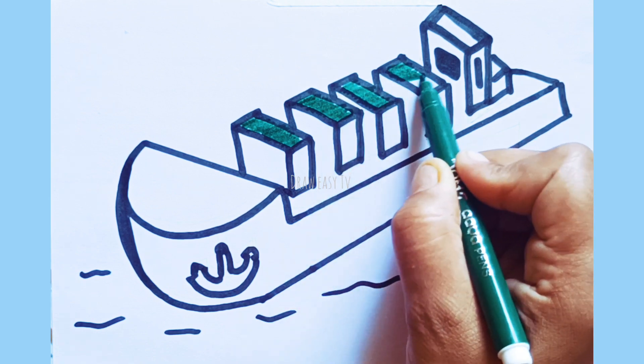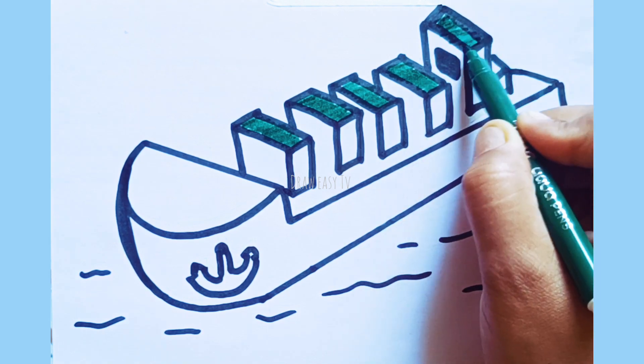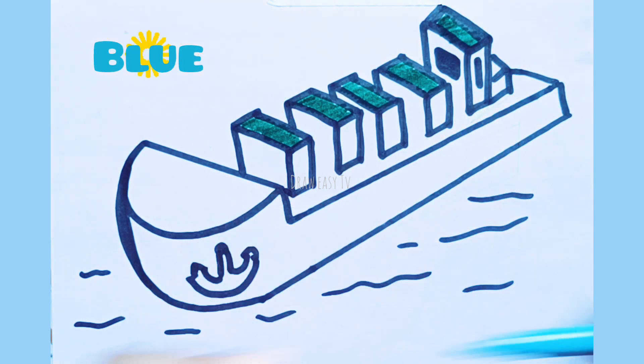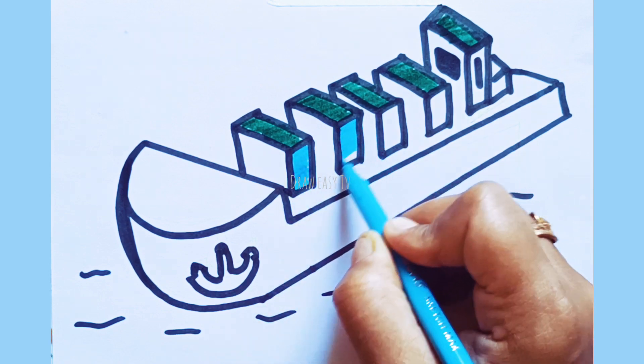Row, row, row your boat gently down the stream. Sky blue color. Merrily, merrily, merrily, merrily, life is but a dream.